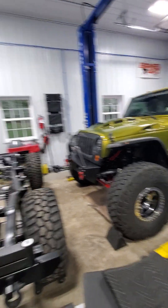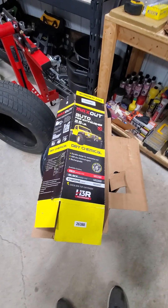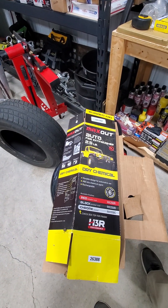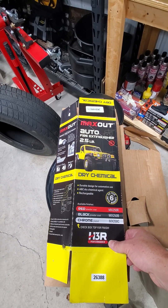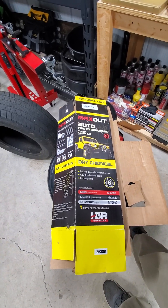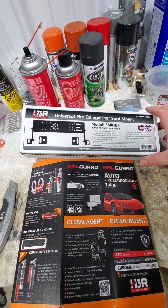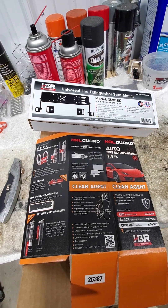I did some research online and found H3R Performance Products. They make a very high quality extinguisher and mount — everything is all metal, no plastic pieces. The mount for the JK uses a two and a half pound fire extinguisher with a billet aluminum mount that mounts to the Jeep JK roll bar. Then I went and bought a 1.4 pound extinguisher and their universal seat mount so that I could mount a unit up front.